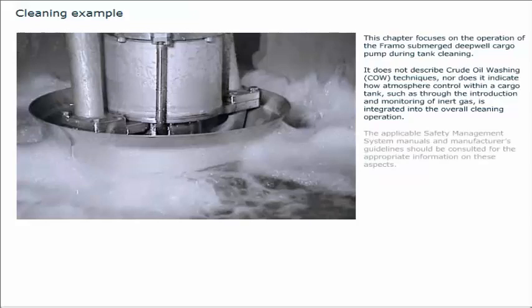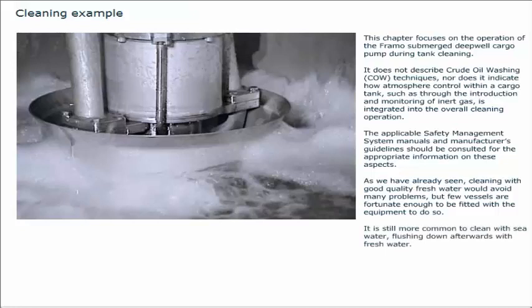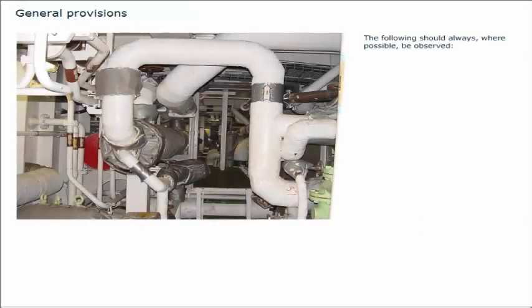The applicable safety management system manuals and manufacturer's guidelines should be consulted for the appropriate information. As we have already seen, cleaning with good quality fresh water would avoid many problems, but few vessels are fortunate enough to be fitted with the equipment to do so. It is still more common to clean with sea water, flushing down afterwards with fresh water. The example in this chapter follows this method, and the following should always, where possible, be observed.